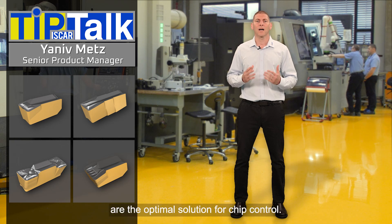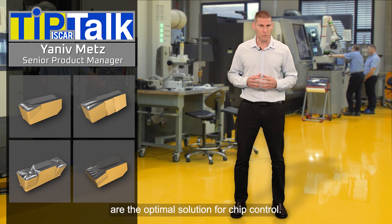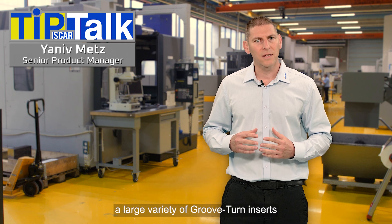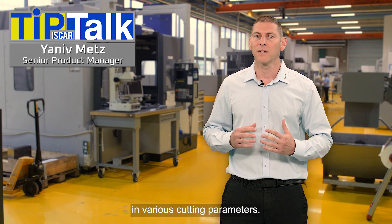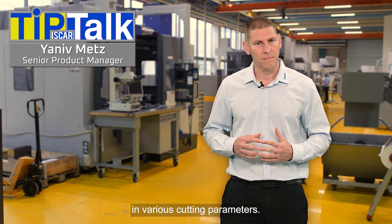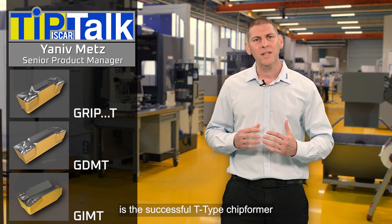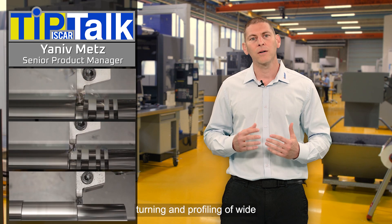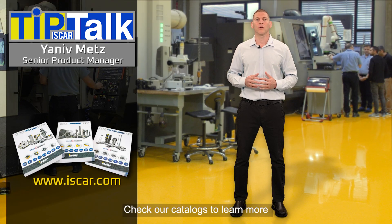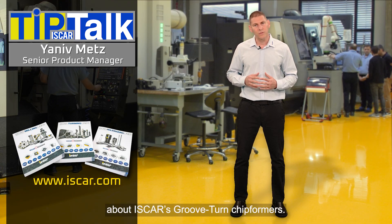Suitable chip formers are the optimal solution for chip control. Iskar offers a large variety of Groove Turn inserts that feature unique chip formers designed for machining many types of materials in various cutting parameters. Our latest product launch is the successful T-type chip formers that provide optimal performance in full grooving, partial grooving, turning and profiling of a wide range of materials and cutting parameters. Check our catalogue to learn more about Iskar's Groove Turn chip formers.